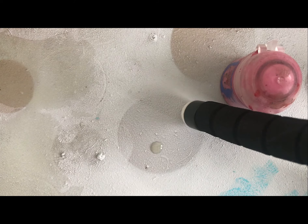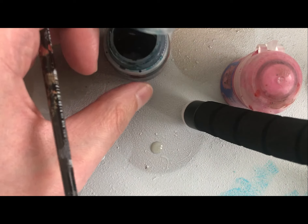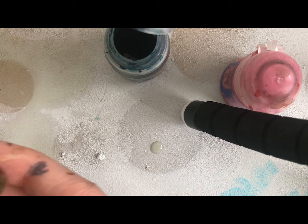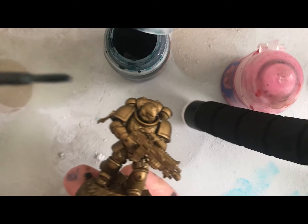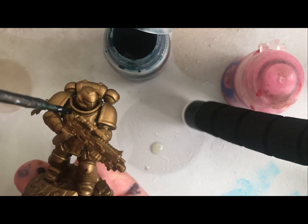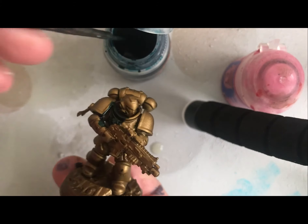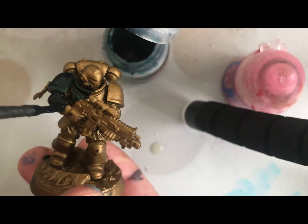The paint we're going to be using is Terradon Turquoise contrast paint. If you haven't used contrast paints before, the best way to describe them is they are essentially just a heavy wash — nice and thick, you get a nice thick pigment with them, and you get really nice results. Different undercoats will give you different results. With this one we've got the gold undercoat and then Terradon Turquoise going over it, which will give us a nice greeny look to the armor.